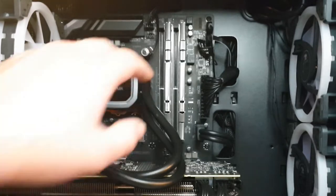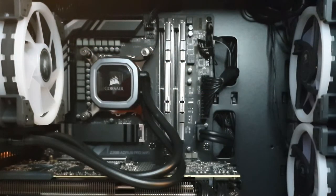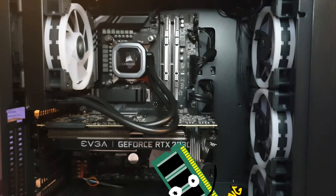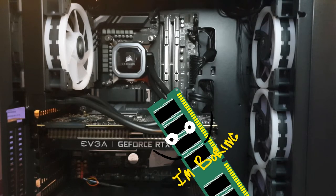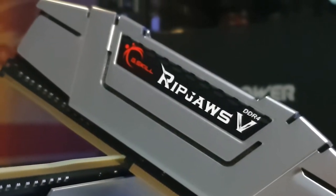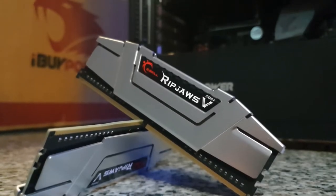Next up, we've got our RAM. You can see our two RAM cards right here. Each stick has eight gigabytes, so we've got a total of 16 gigs DDR4 3200 speed. These are actually kind of a surprise to me. I didn't expect to get RAM cards this nice. I was expecting just your standard RAM card with no shell, no casing, nothing. They actually gave me the G.Skill Ripjaw V. So that was kind of a surprise to me. That's definitely cool.